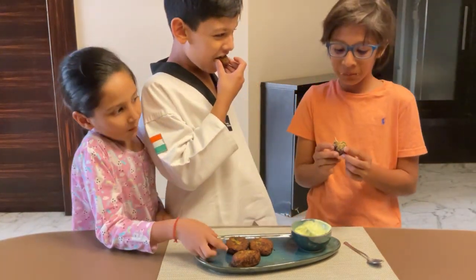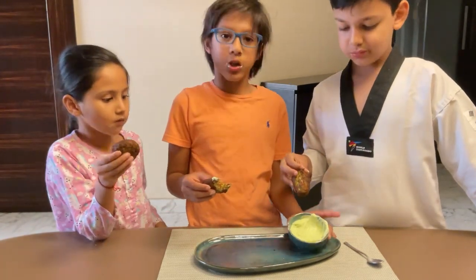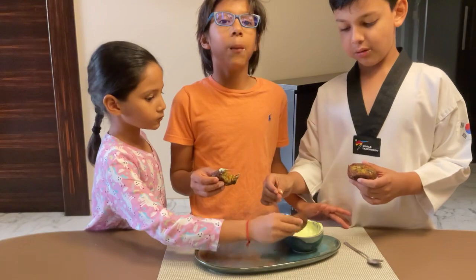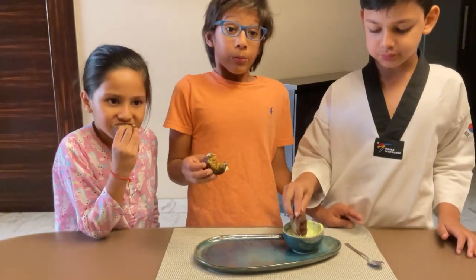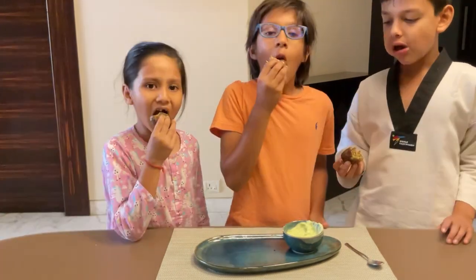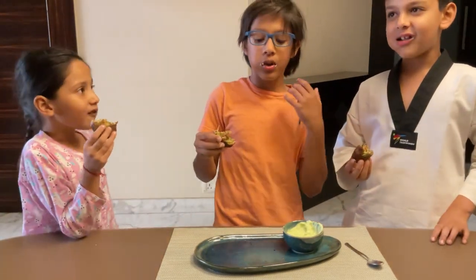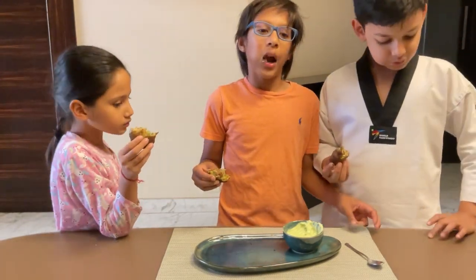If you are wondering where we got this dip from, it is an avocado corn dip — to make it, check the description box below. Subscribe to my channel for recipes every Saturday. As you can see this recipe is so good the plate is empty, so make sure to try it. Bye for now!